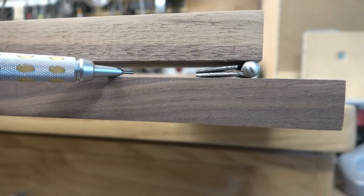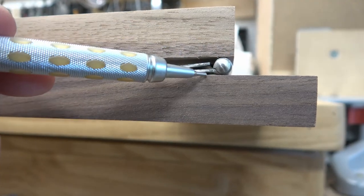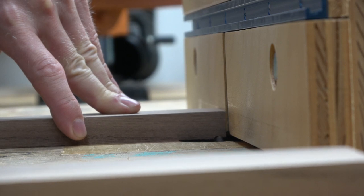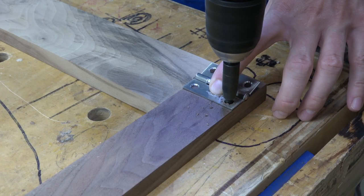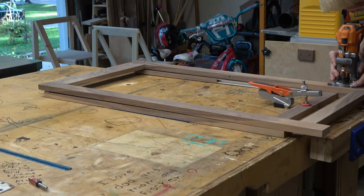This is where the front frame and the back frame get connected with the hinge. I want this chair to fold up as tightly as possible for storage, so I route small coves to accept the hinge knuckle. Oh yeah — we're on the home stretch now.